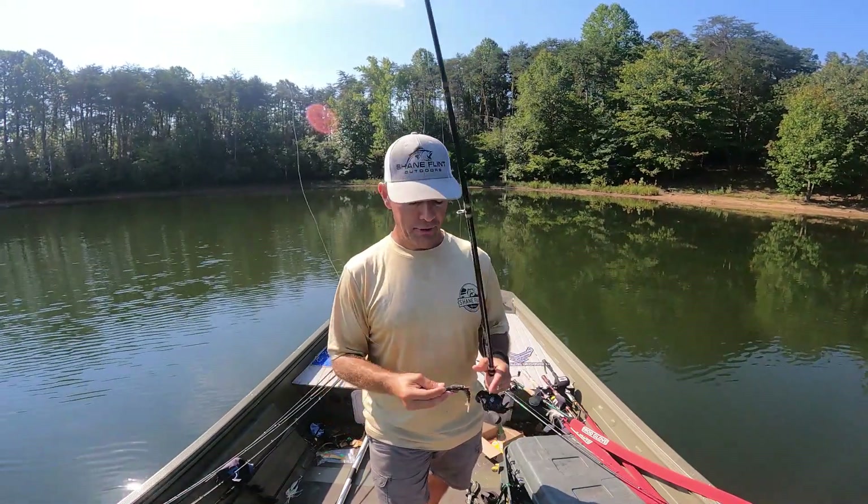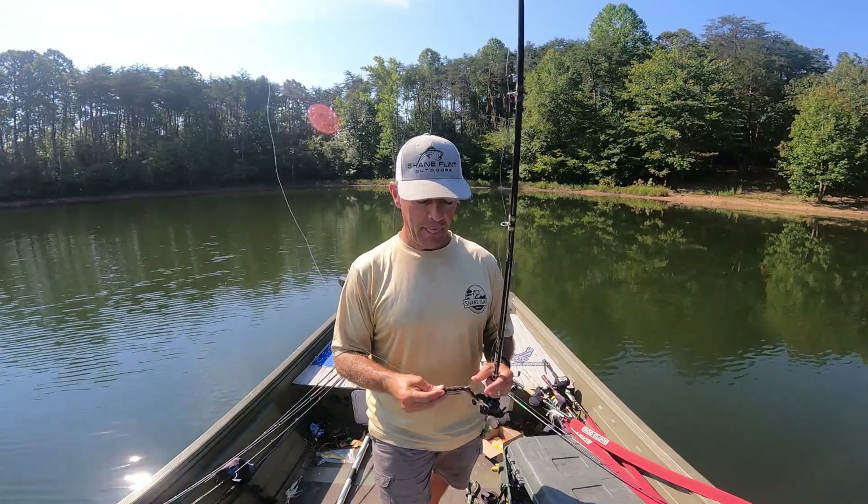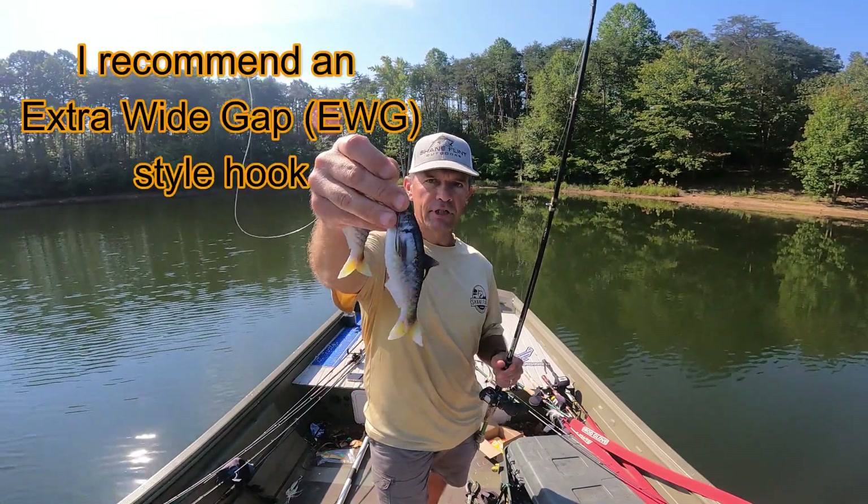It's tough fishing conditions today — no wind, high pressure — you know the normal story when the fish aren't biting. But I rigged it Texas style from the side with a 5/0 hook.